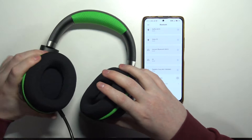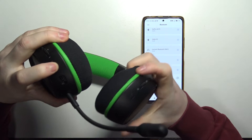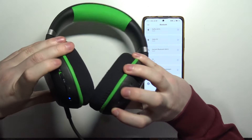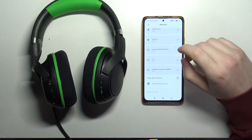Then the next thing is our headphones. We need to power them on with the switch on the left headphone. Then there is a Bluetooth button on the right headphone and we need to hold it for a few seconds until the blue lamp starts flashing. That means we're in pairing mode.